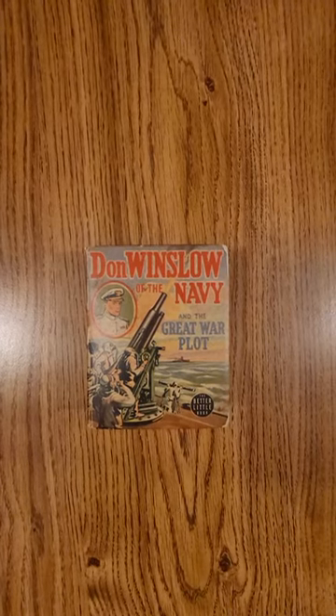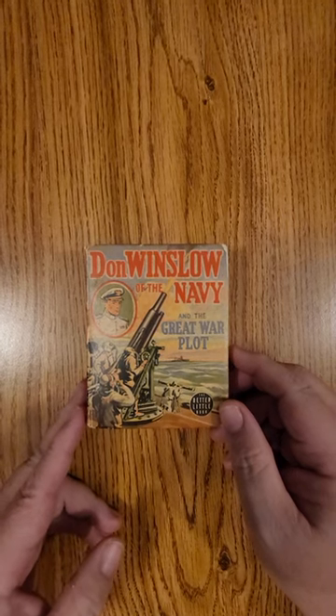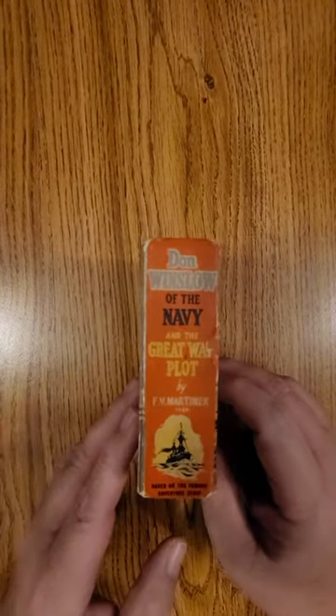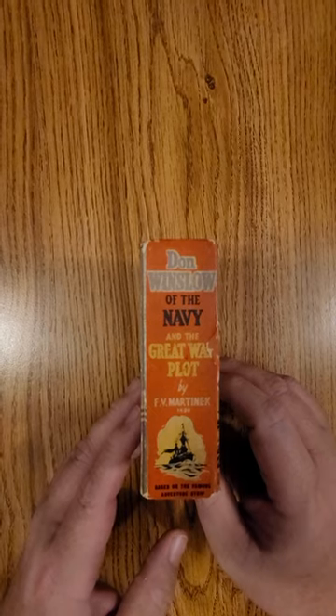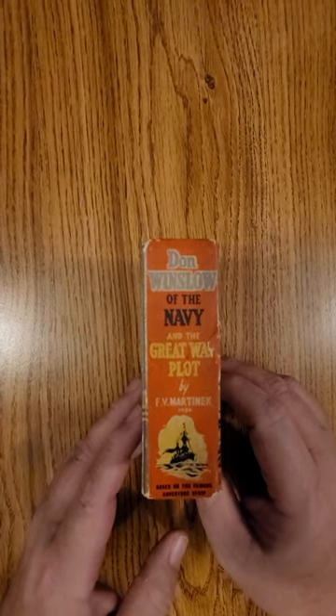Hi everybody, this is Dennis and I'm going to bring you a quick flip of the big little book, Don Winslow of the Navy and the Great War Plot. This book is really old — 1940, this one came out by F.V. Martinick.